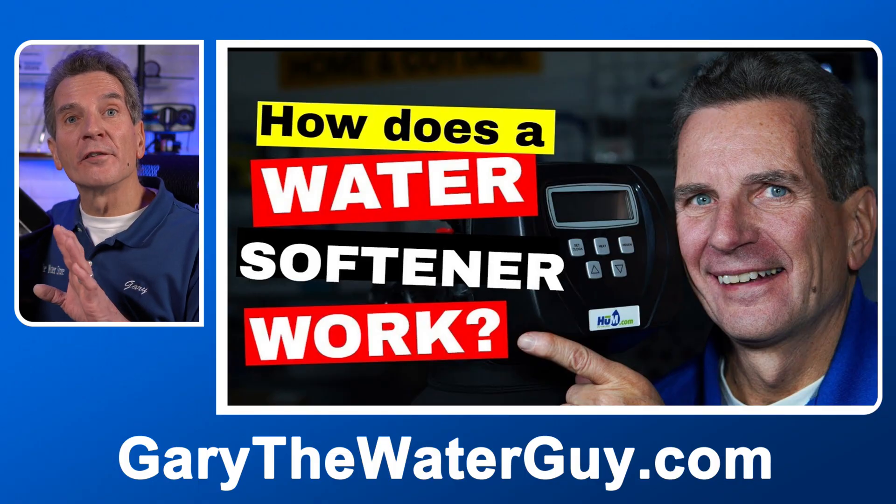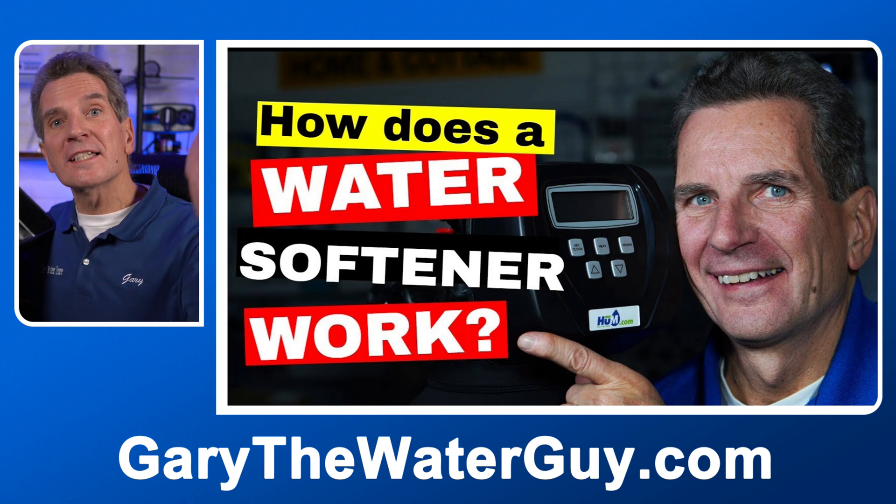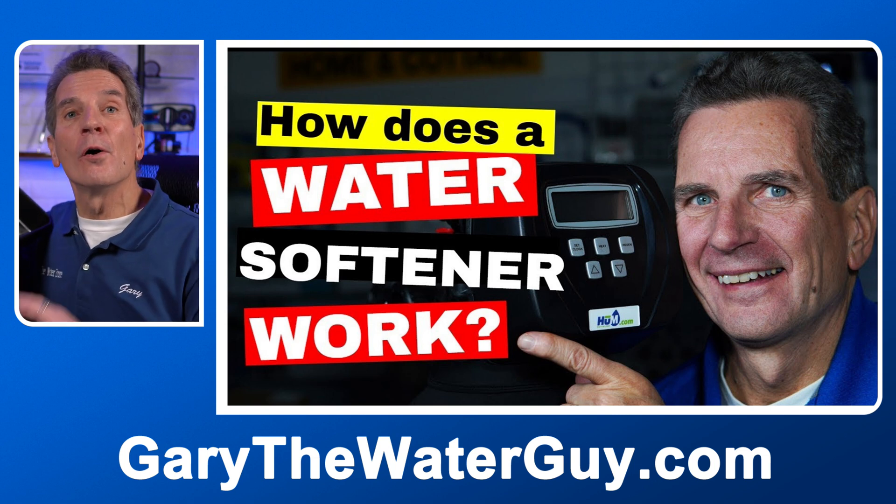Now you need to know how a water softener works to fully understand this video. If you're not sure, I've got a great video that explains the whole process. I've got a link in the description down below — check it out.